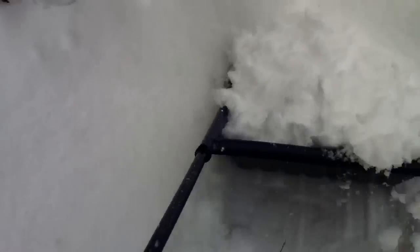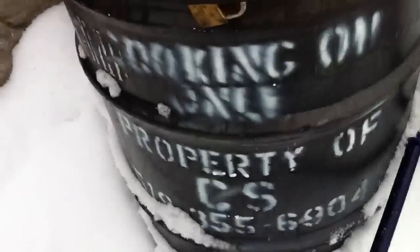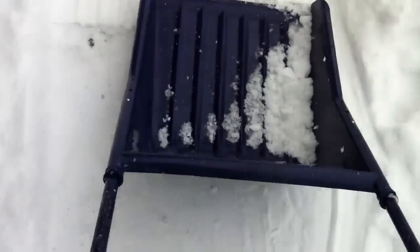Let me show you guys how this works. You just slide it across the snow, and once you've collected a load you slide it up to the pile and whip it back — most of the snow goes out. That wasn't the best demo because I'm doing this with one hand, but you get the idea. You slide it across your driveway, slide it up to the top of the pile, and pull it back quickly and most of the snow comes off.